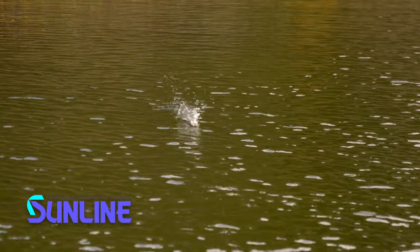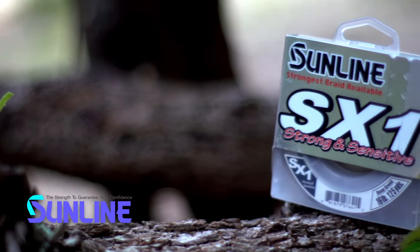The cool thing about lighter braid — I throw a frog on 20 and 30 a lot. I've always thrown a frog on 20 and 30 only, and I never have problems breaking fish off. Never. And I flip a 30 a lot.